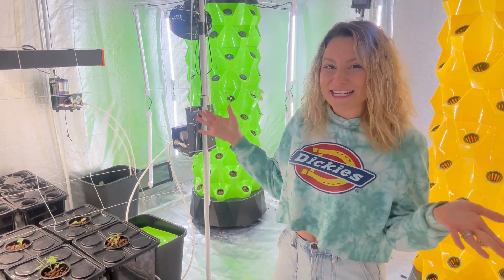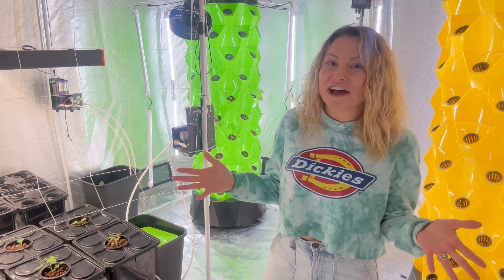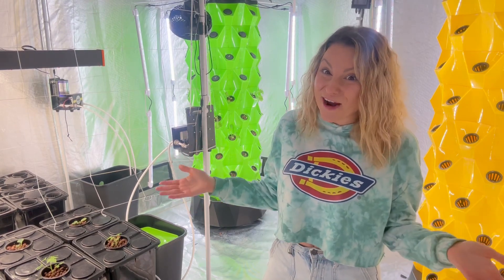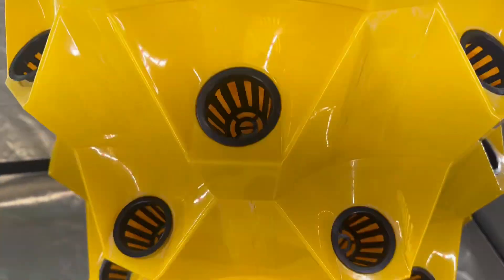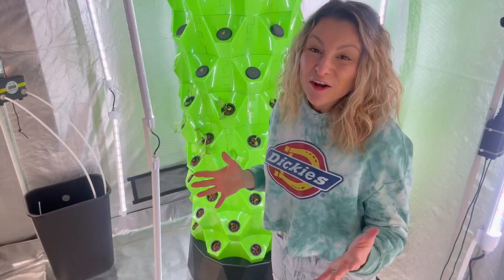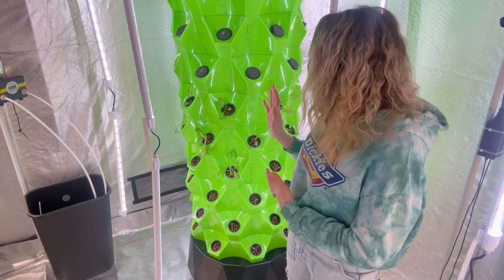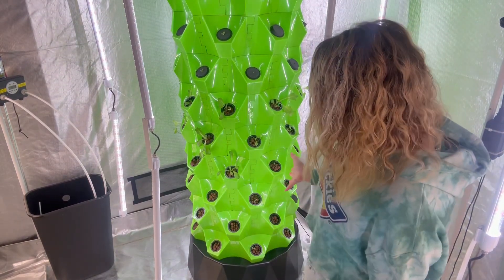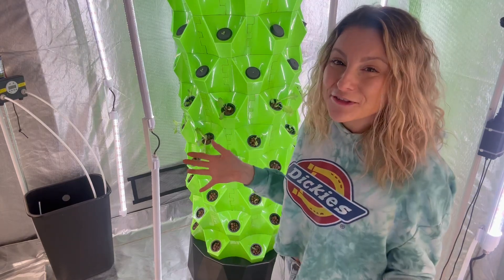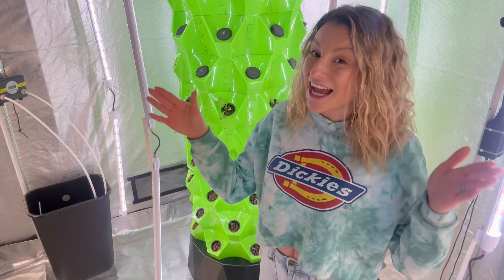These are the Grow Towers in my Grow Tent. I've got three colors: orange, green, and yellow, because who doesn't love some color in their indoor gardens? I have named this one Orangina, this one is called Bumblebee, and the green one is called Gumbee. This is the only Grow Tower that currently has actual food growing in it. I started it up about three weeks ago and as you can see, we've already got some lettuce, some herbs, and we've got some strawberries growing. Once they get mature enough, we are going to propagate and fill up the other two towers.